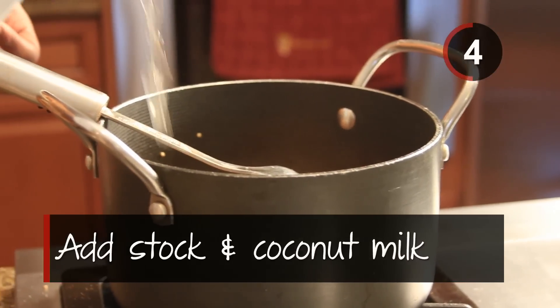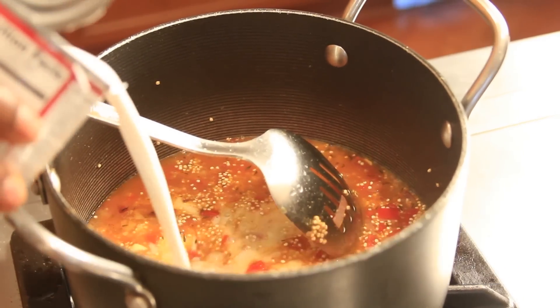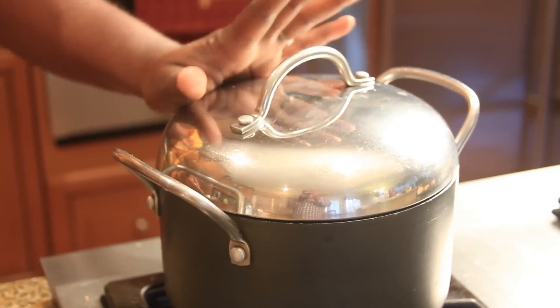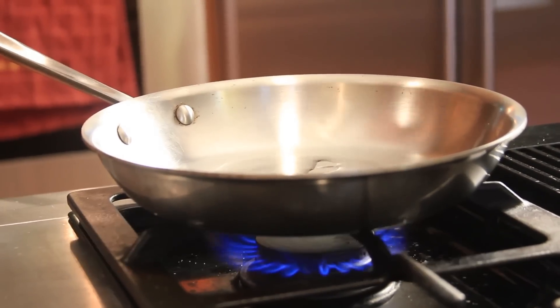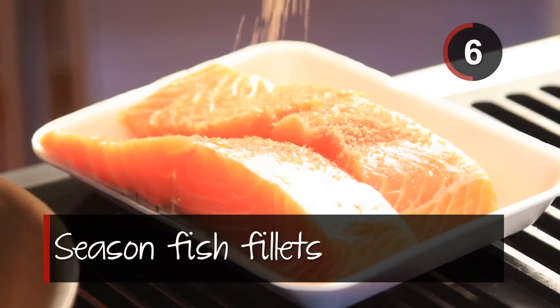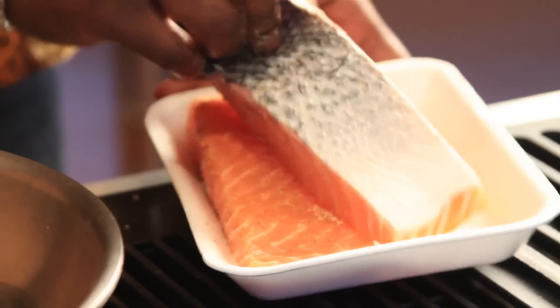Step four: add chicken stock and coconut milk. Stir and cover tightly. Simmer for 20 minutes. Step five: over high heat place frying pan and heat up two tablespoons full of oil.